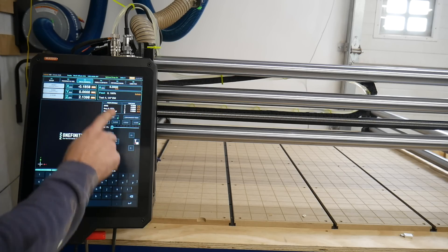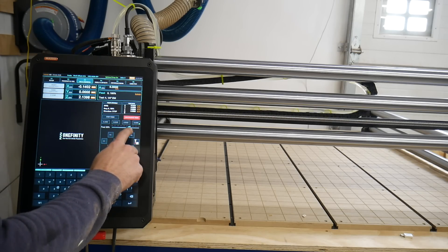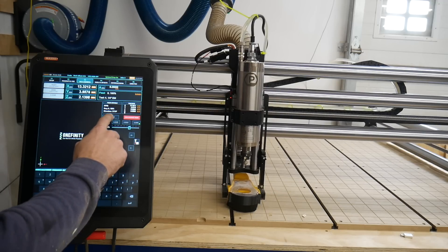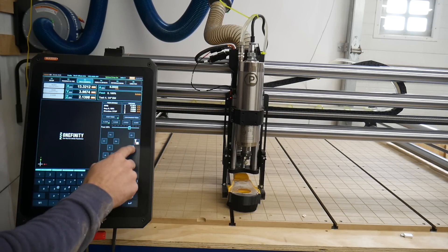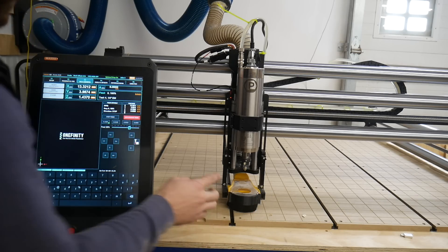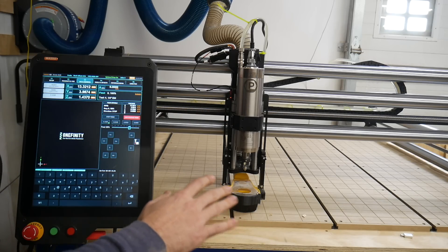So jogging or probing — this is where continuous mode is, which just allows you to move the machine. And then there's step mode where you can do the same thing in precise increments. Continuous mode is scary — if you're trying to set your Z and you accidentally have it in continuous instead of step mode, it dropped a lot faster than I anticipated.